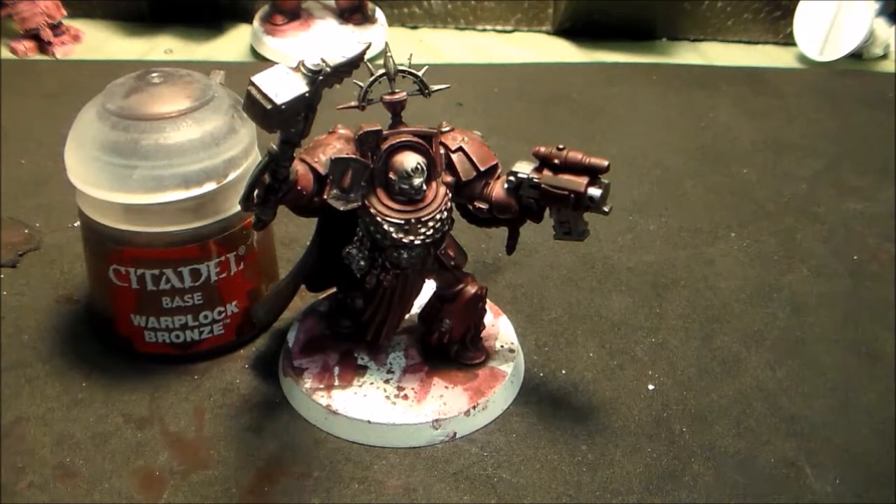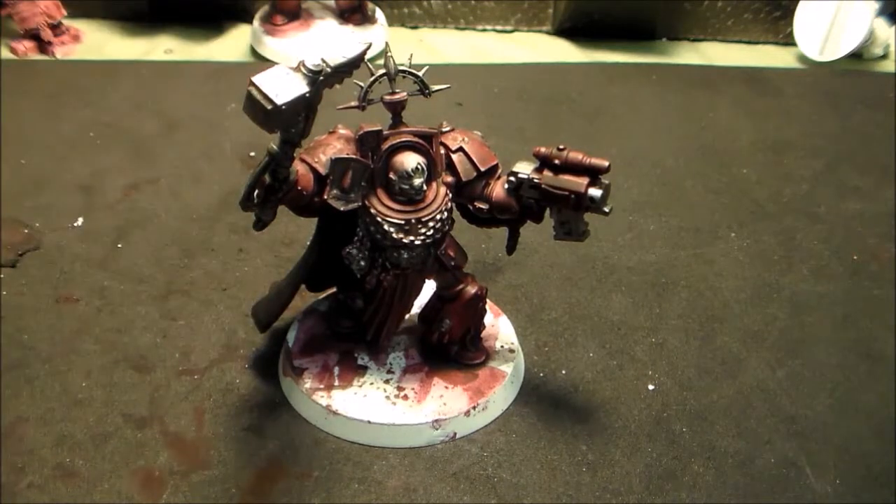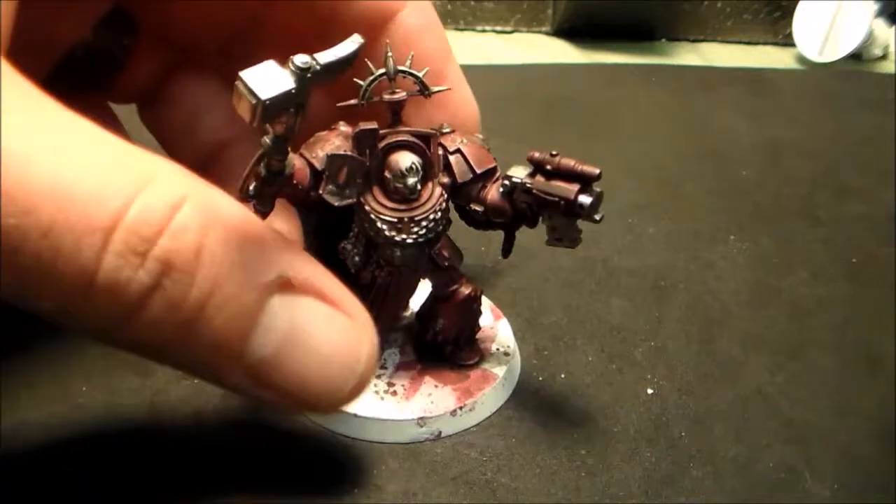I like working from darkest to lightest, so I'm going to start with a little bit of warlock bronze, which used to be called tin bits, which was by far my favorite color of all time. Just the way it lays in and the things you can do with tin bits and warlock bronze — it's just fantastic. So we're going to do some dry brushing.